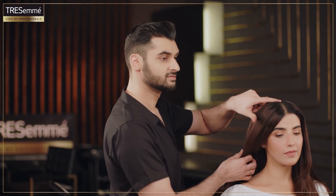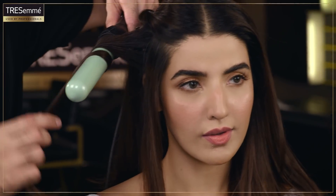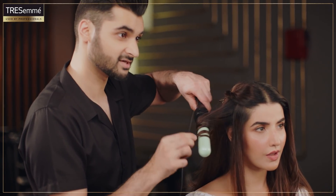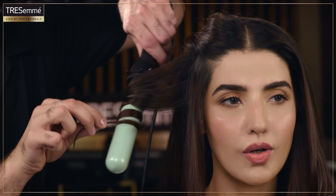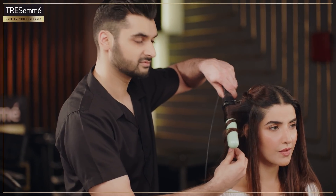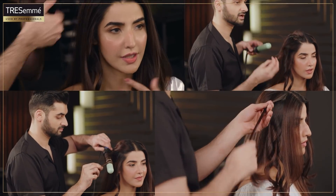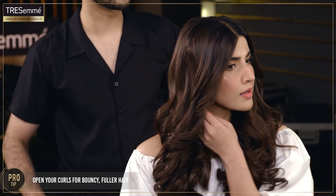Very simple steps. Take a section, wrap it around. What I like doing is going back and forth a few times, and then do the end — I leave the end a little bit uncurled, because if I curl it all the way, it doesn't look natural. We're looking for that natural look. Hold it for 10 to 15 seconds and then drop it. After this, because it looks too curly, I want you to use your fingers and just loosen the curls up — open it, separate it, break it. What you're looking for is more natural, more loose.